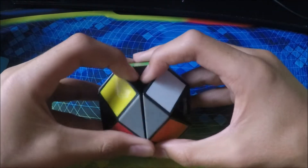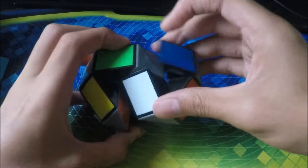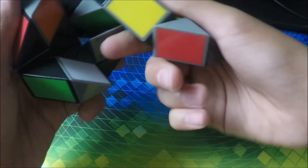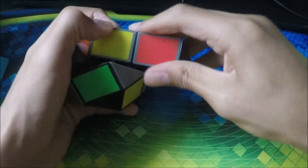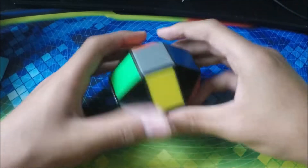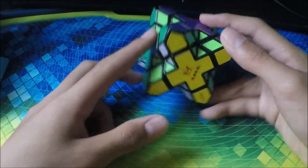Next we have another Rubik's Snake and this one turns so bad — it's very clicky and I can't even pull it apart like I usually would be able to. This one's really bad.